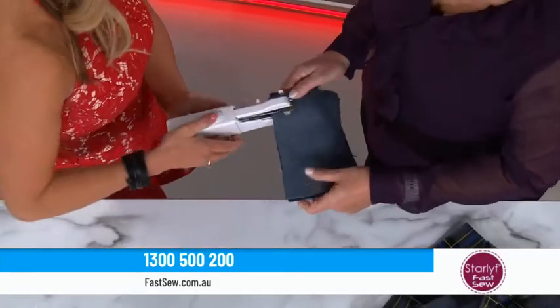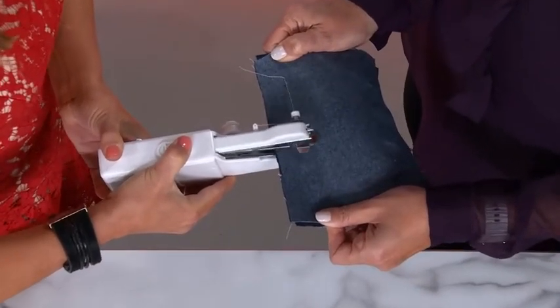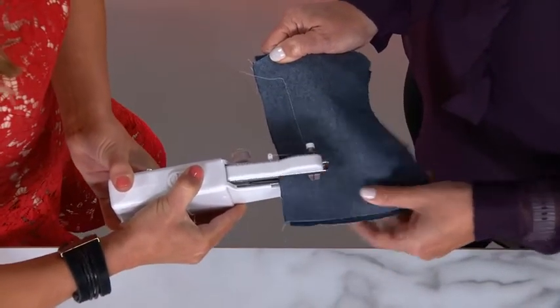I'll help you feed it on, like so. And that's it. Press the switch — wow, look at that. And you are sewing! Isn't that amazing? Isn't that thick denim like a dream?